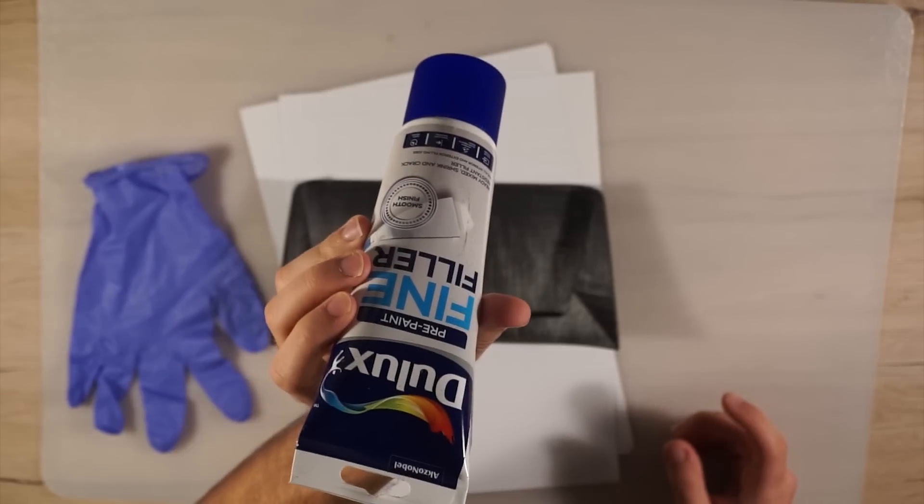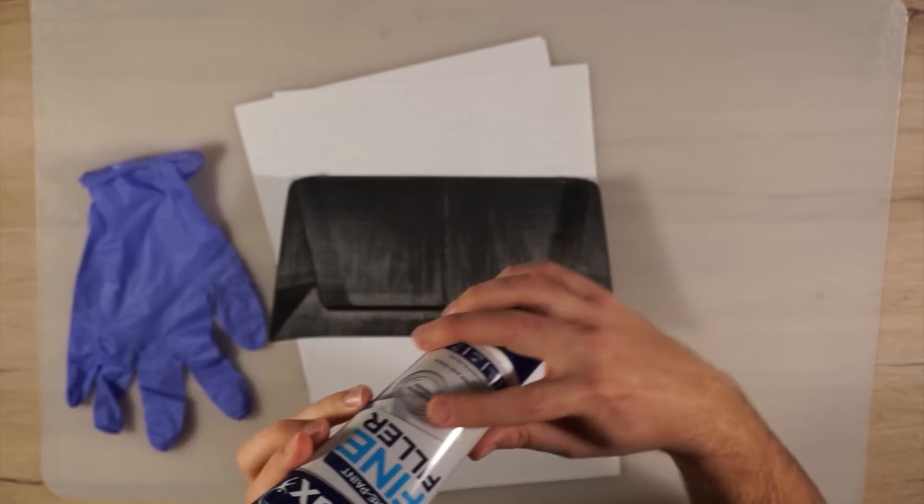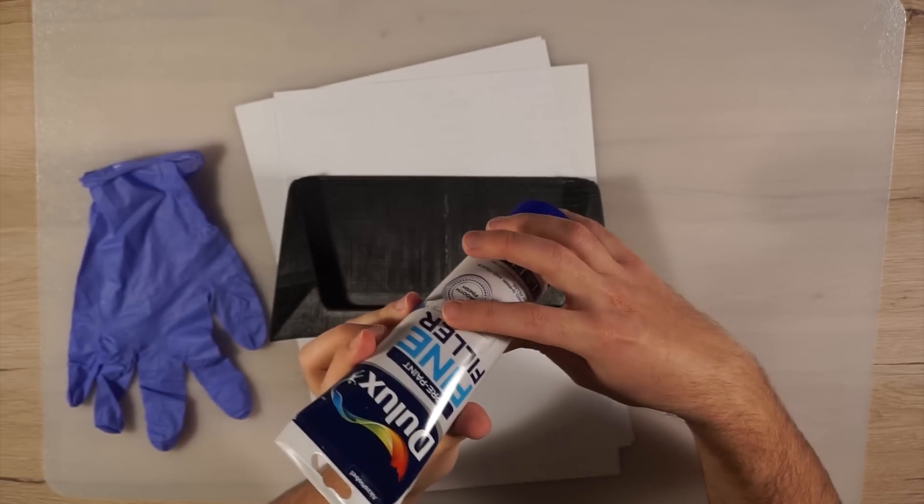To get rid of all the imperfections, I used fine filler and applied it with my finger and a blade. This sands off very easily and makes the surface look smooth.